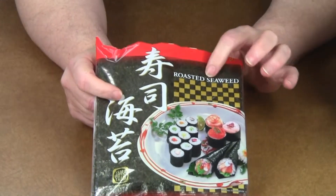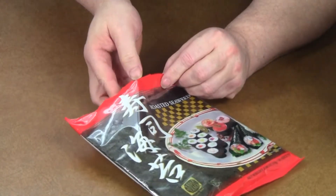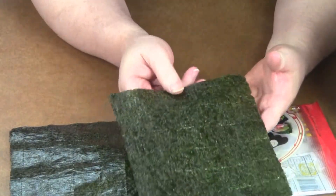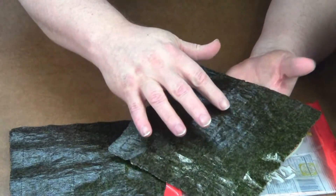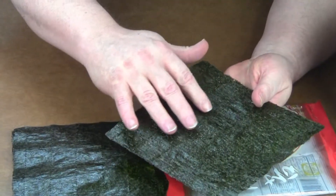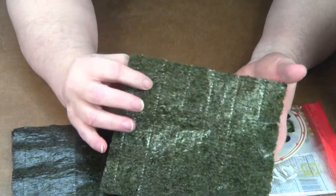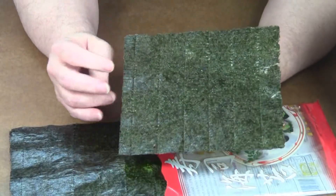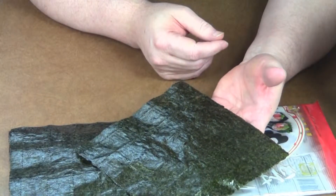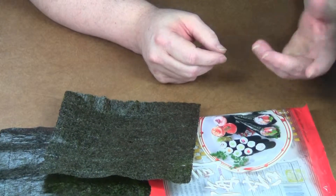This is roasted seaweed — the wrapping. It's called nori, N-O-R-I. It's used to wrap the sushi. It's just sheets of roasted seaweed. This side is a little bit shiny and relatively smooth, compared to this side which is kind of dull and really rough. This rough side is where you put the rice, as it'll help the rice stick better. The shiny smoother side will be the side you see when it's finished. These are really cheap — maybe a couple of dollars for a pack of 10 sheets.